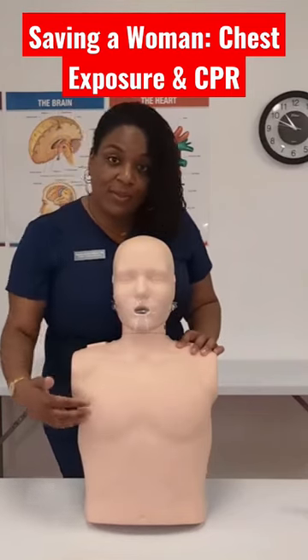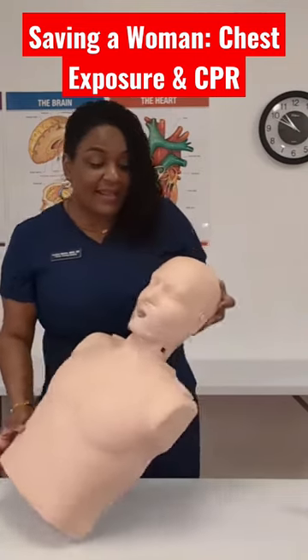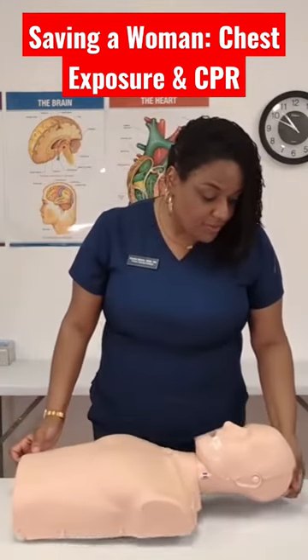Pretend the victim has a perfect nipple line and you're going to place the heel of your hand in the center of their chest. The chest should be exposed.